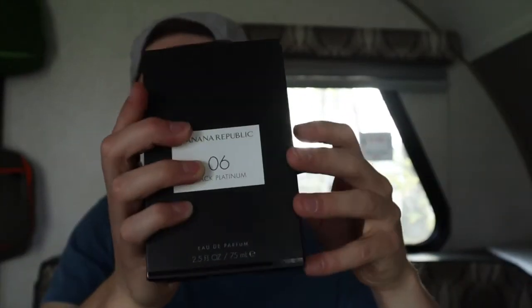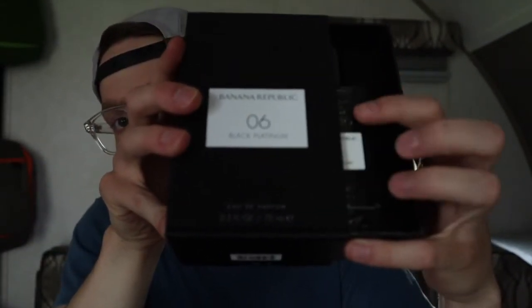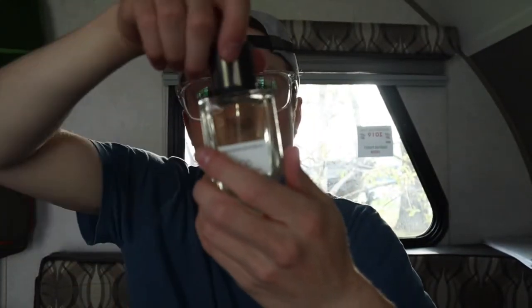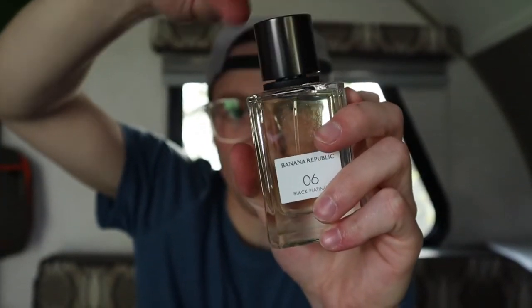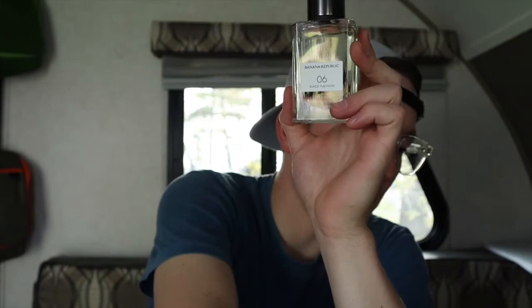It just pulls out like that — a 75ml bottle — and there's a separate case for the actual fragrance. The bottle looks pretty cool. I wondered if it was going to be a magnetic cap, but it's not — it does click into place though. It's a hefty, pretty heavy cap. It looks like a magnetic cap but it isn't, which is kind of a bummer.